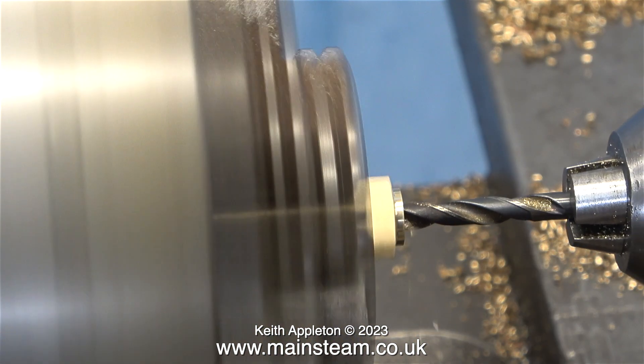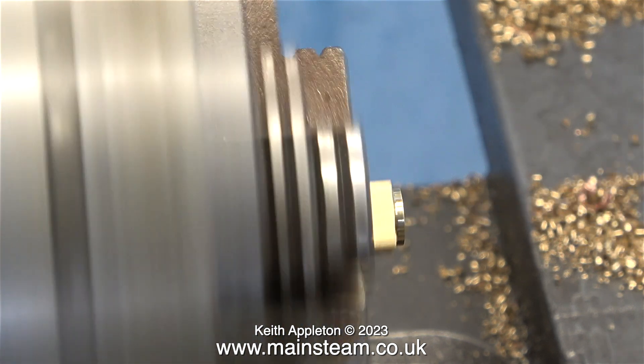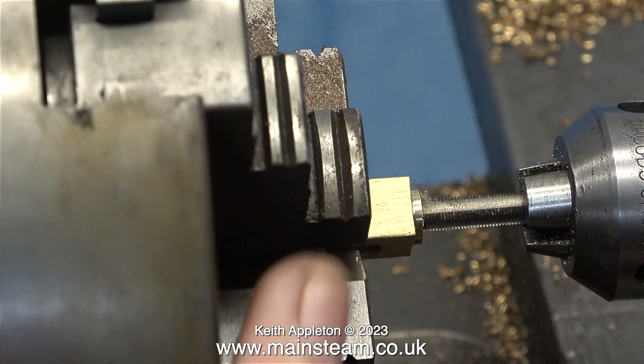Over now to my Smart and Brown lathe with a large four-jaw self-centering chuck. I'm drilling the ends of the turret with a seven thirty-seconds of an inch diameter drill, which is tapping size for quarter by forty.